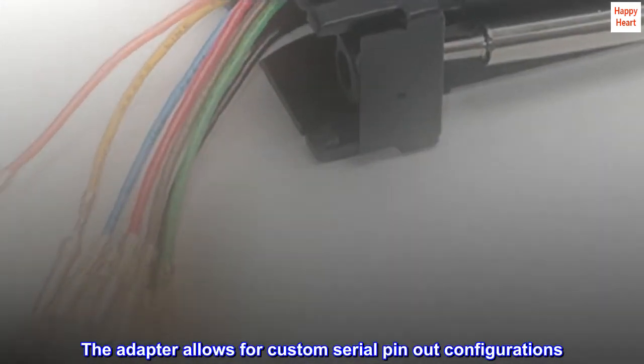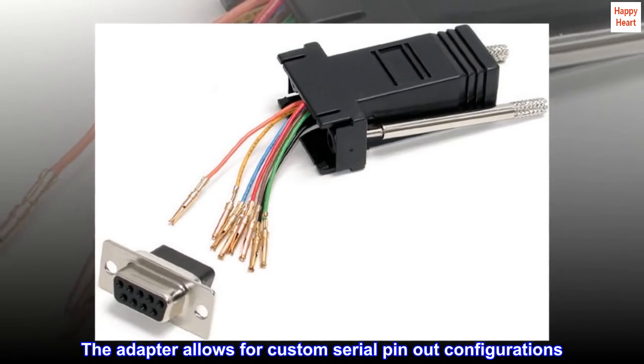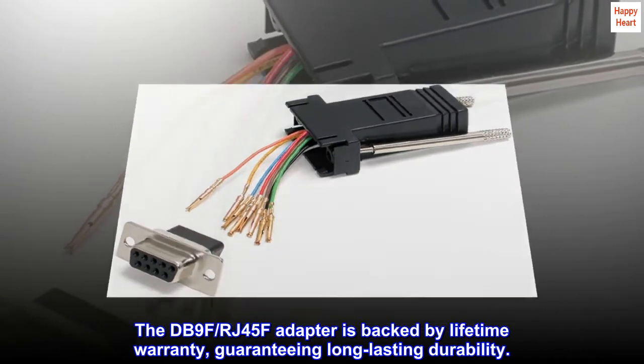The adapter allows for custom serial pin-out configurations. The DB9F/RJ45F adapter is backed by a lifetime warranty, guaranteeing long-lasting durability.